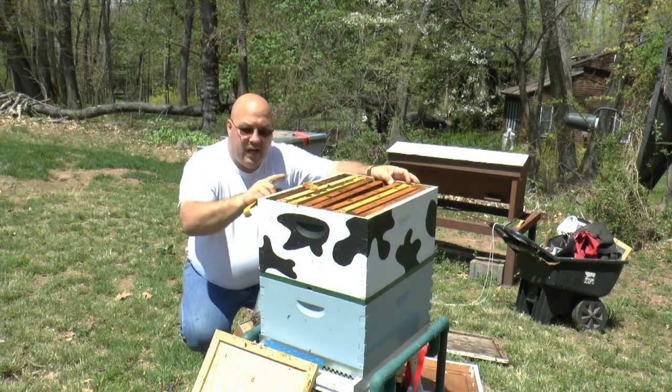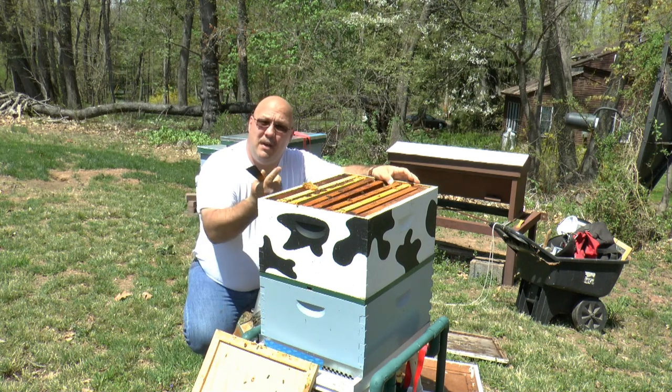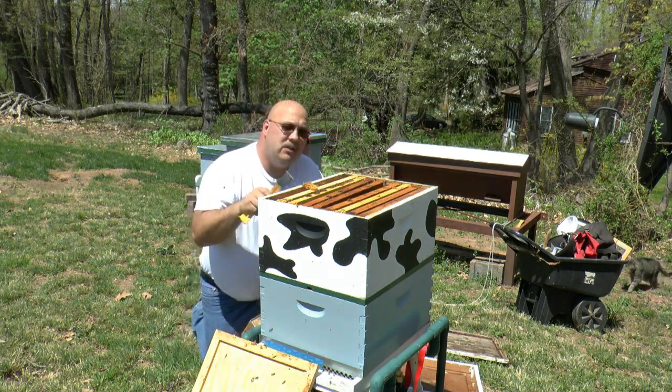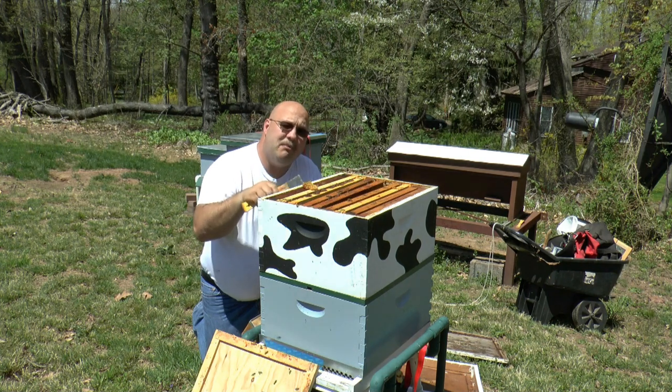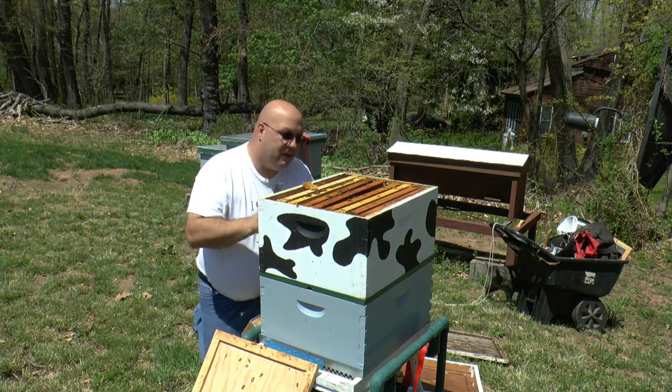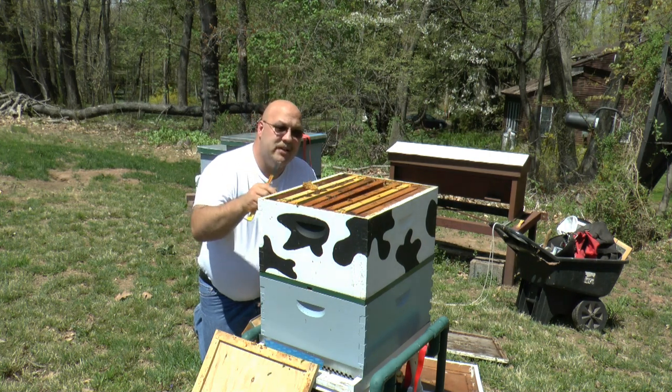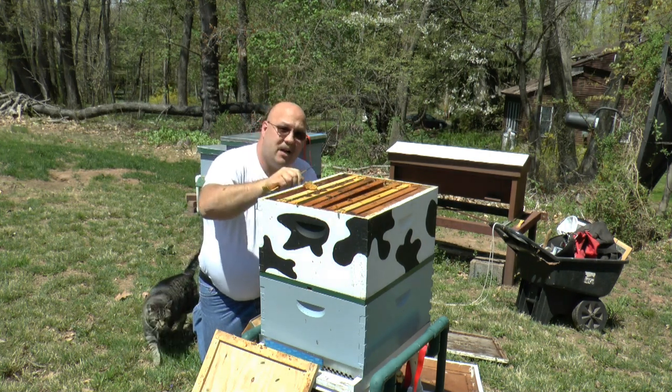Two weeks ago I switched — this box was up underneath the inner cover and it was full of bees, and I did a reversal. Now what it looks to me is they're prepping to come up into this top box. I'm not going to go any further. I know this is a working colony. I'm going to put the inner cover back on and go check hive number one.